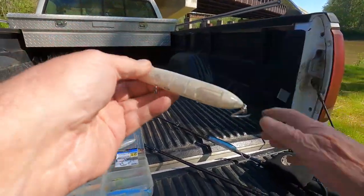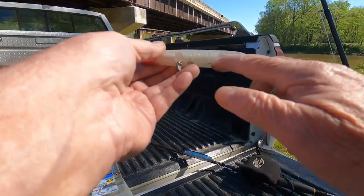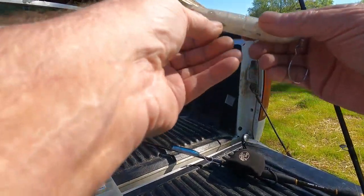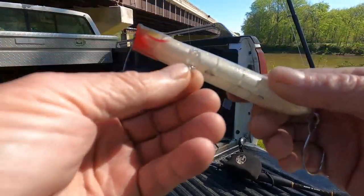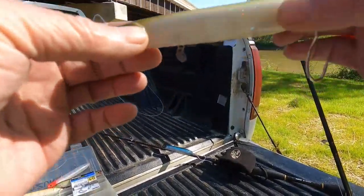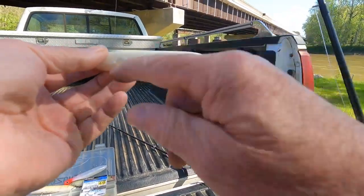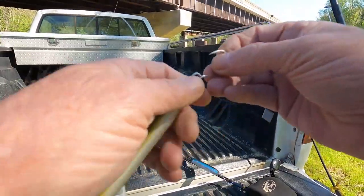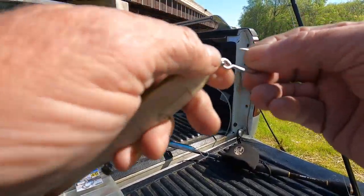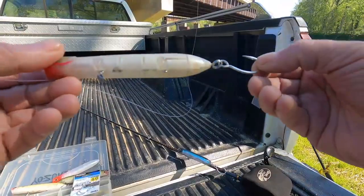A little trick I've learned: when you take the three-hook treble hooks off, it throws the balance of the bait off. So leave the front split ring on and crimp a little eighth-ounce or sixteenth-ounce split shot on the front to help balance it, because these are balanced at the factory. I also put some bigger split rings on — these are number six stainless steel, pretty expensive too, considering we're only going to use these for two months.